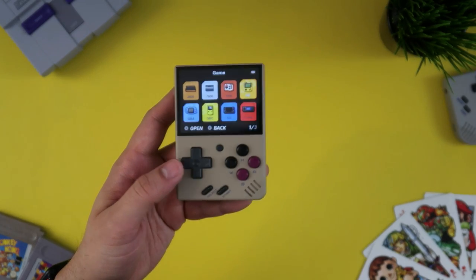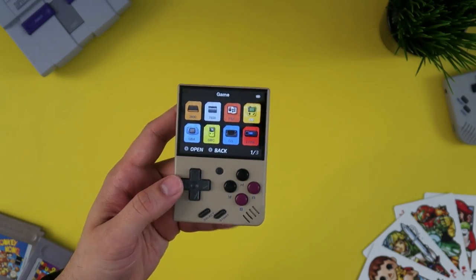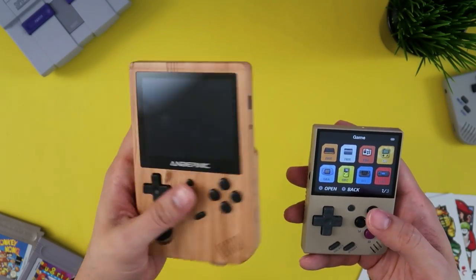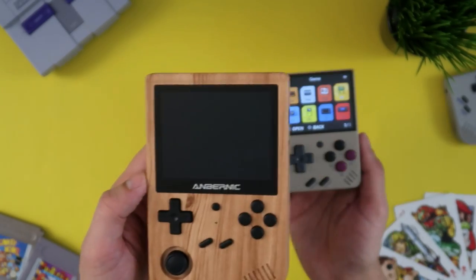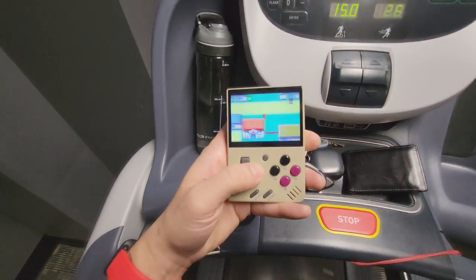This is the one that I always carry with me, and the main reason is the size. This form factor here is hard to beat for me. I know some of you probably prefer something with a little bit more girth so it's easier to hold, like the RG351V here — I love this thing too — but this fits into all of my pockets. This one, not so much. So which do you think I always have with me? That's right.